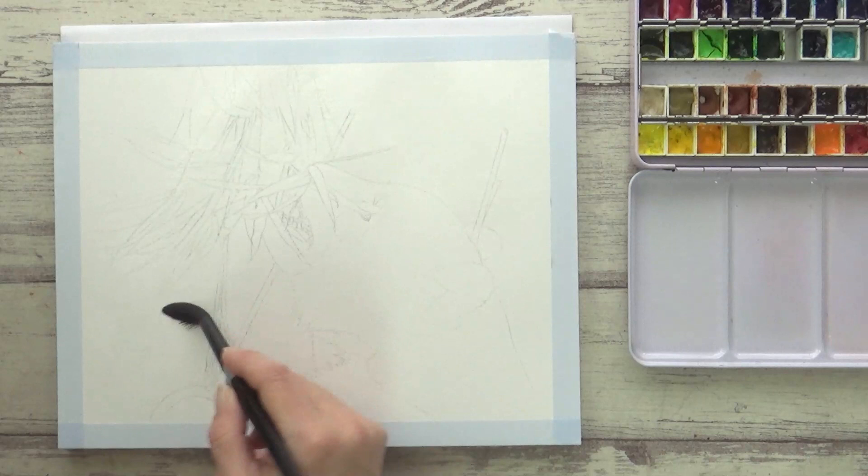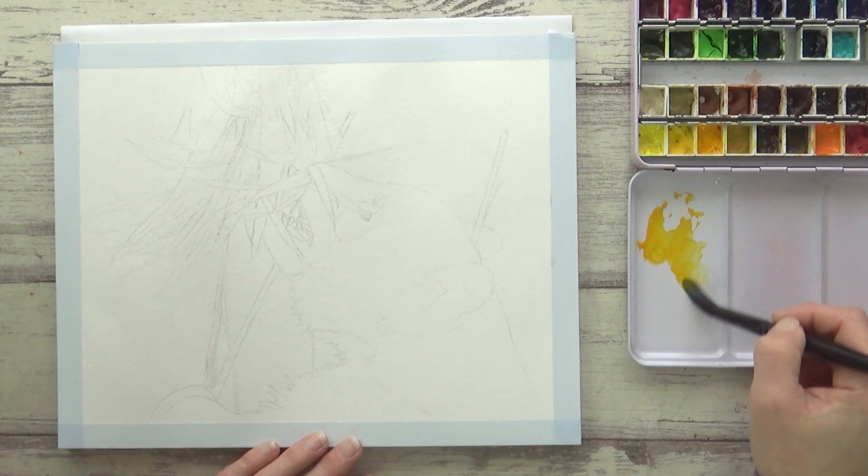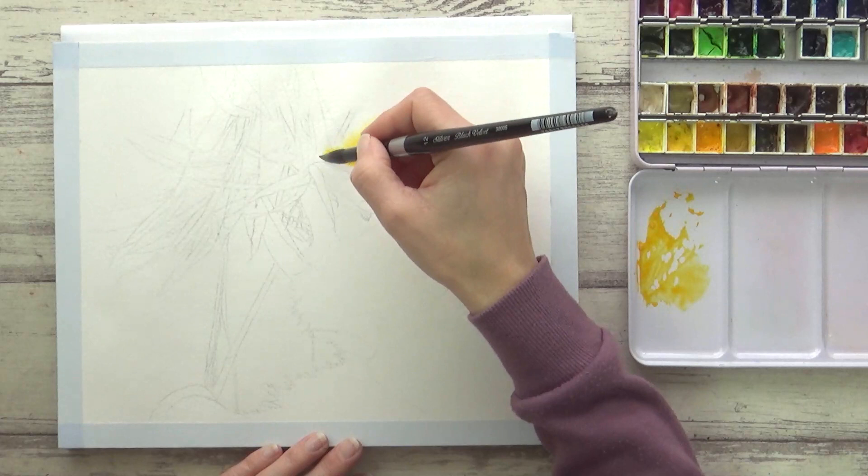On larger sheets of paper, some areas may begin to dry before others, so it's worth taking the time to make sure the paper is as evenly wet as possible. With this paper I did notice that it dried more quickly than either my Arches paper or my Etchers sketchbook paper, so I went over with several layers of clean water before I had that nice even sheen across the paper. With that done, I could then begin to paint on my watercolor — I'm using a bright orangey yellow, New Gamboge by Daniel Smith.